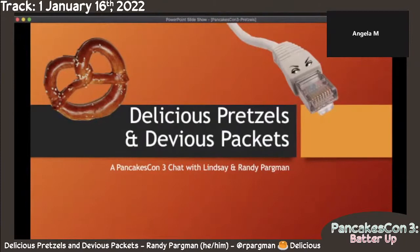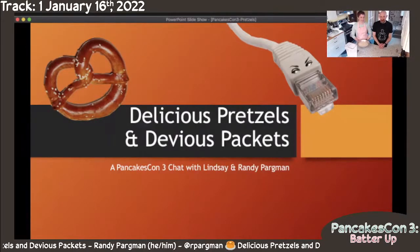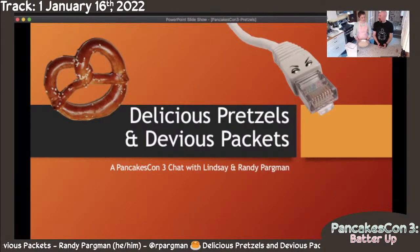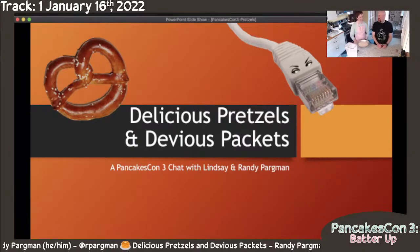My name is Randy. I'm Lindsay. We're going to share with you one of our favorite recipes for making soft pretzels at home. And if we have some time at the end, we might tell a few stories about pretzels. But we're going to try and get through this live baking experience first and leave enough time at the end to talk about domain fronting, which is a lot of fun too.